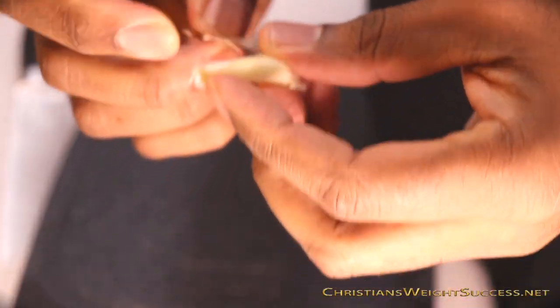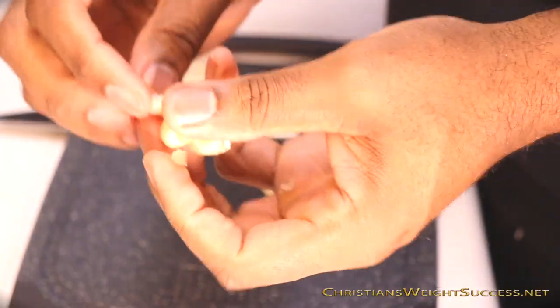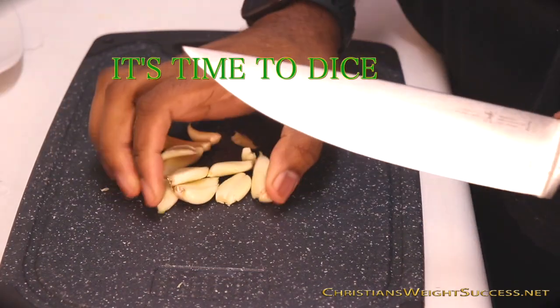Now the most I've done is about two at a time. As you see here, again the blade is away from me, and we're going to press down and open those shells. Now we're going to collect all of these deshelled garlic cloves — it's time to dice.